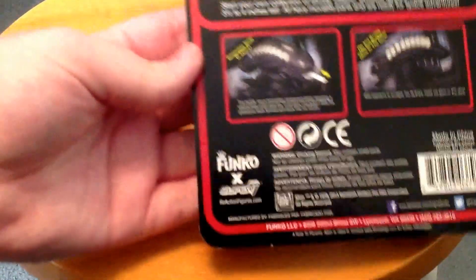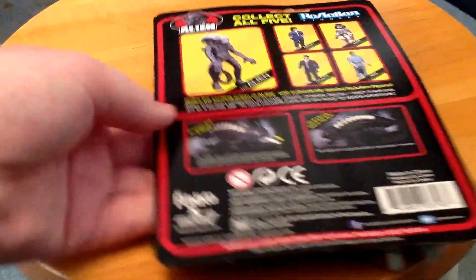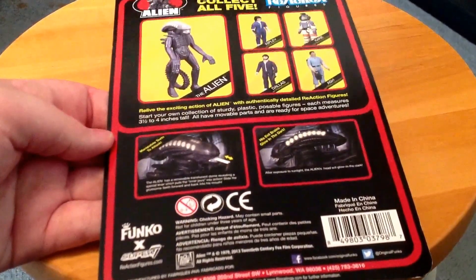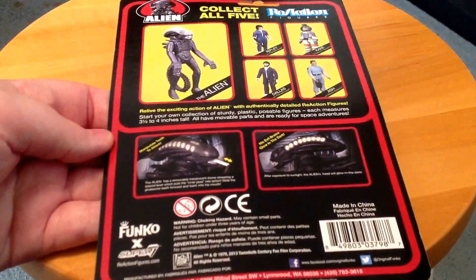The big deal was, after their success with Star Wars they wanted a new thing — the next big thing. As you can see, this package is actually made out to be just like classic Kenner packaging. You know, collect all five.